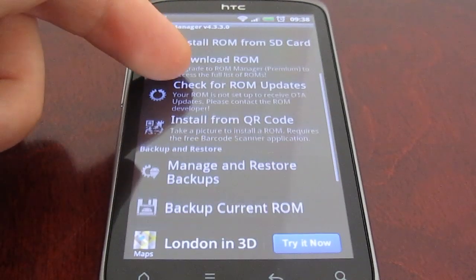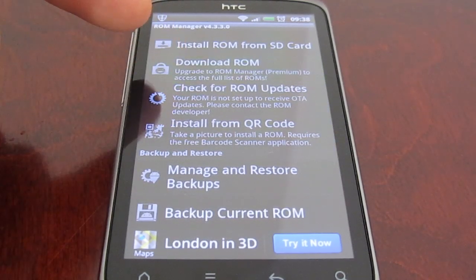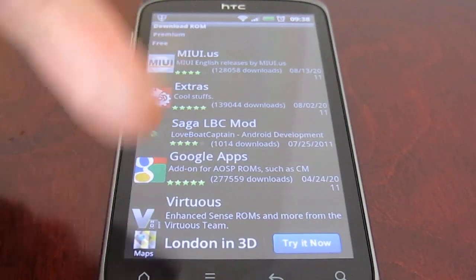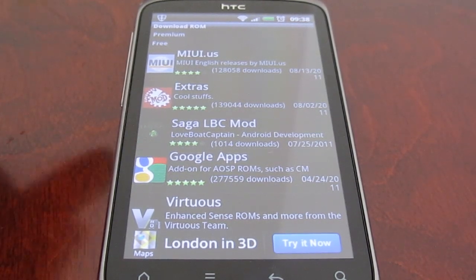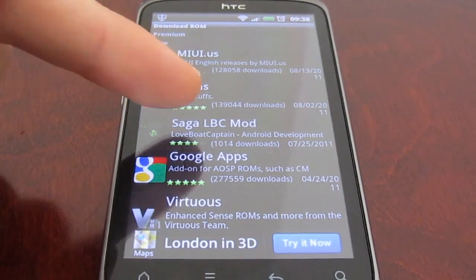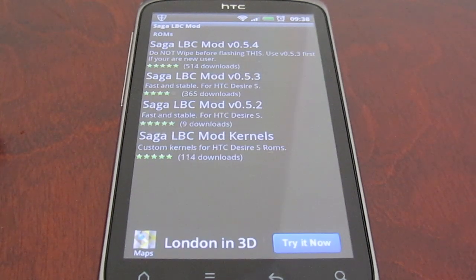The other good thing about the ROM Manager program is you can just download ROMs from the actual application itself. If we click here it will get a list of the current ROMs available — the official current ROMs for the Desire S — and you can go from there. The one I'm going to be trying today is the Saga LBC mod, which is quite a popular one, and we'll see what it looks like.